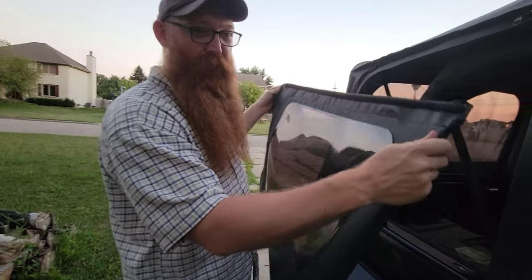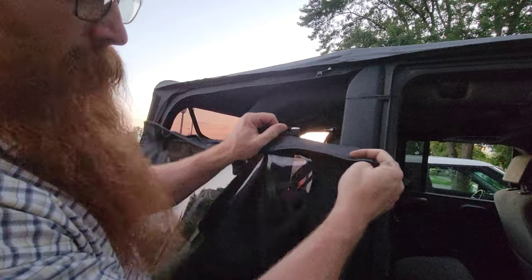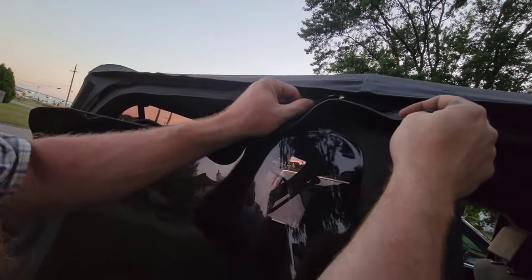Want to know how to put a window on the right way? Step one: zipper. Put a zipper — done.